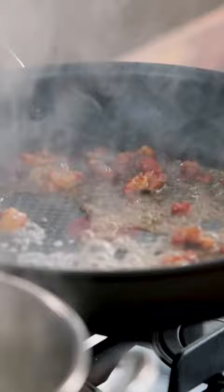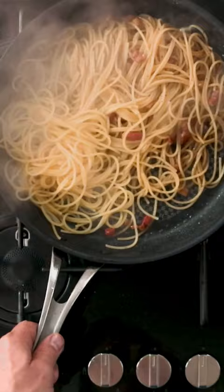Turn the heat off and you're going to drag the pasta and the water into the pan. Use the water to stop the frying.